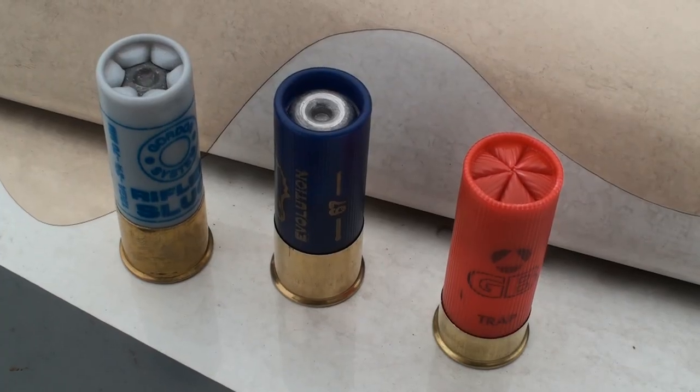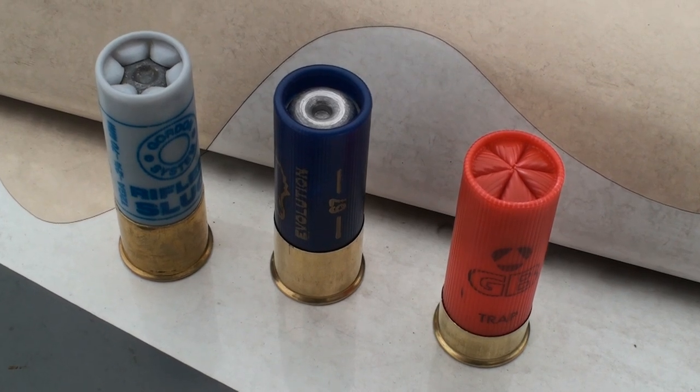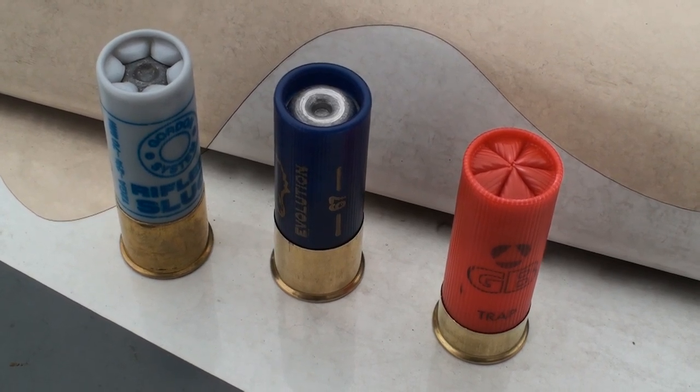On the right you can see the normal shotgun buckshot ammo. On the left and in the middle there are the slugs.